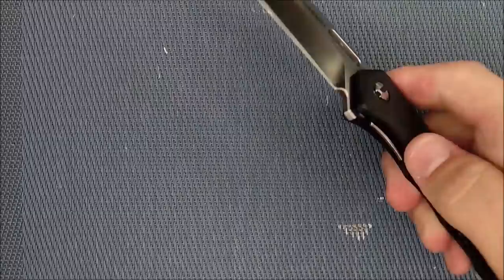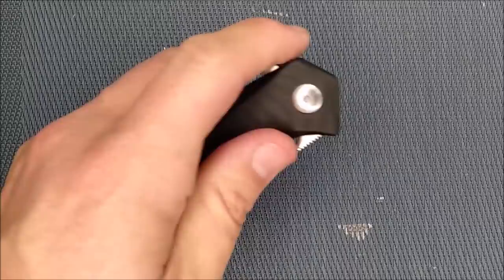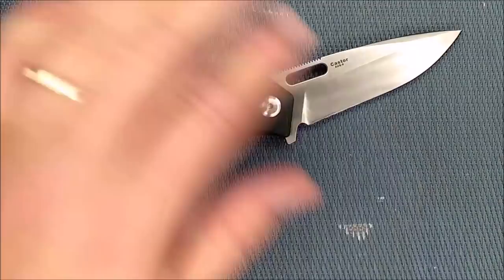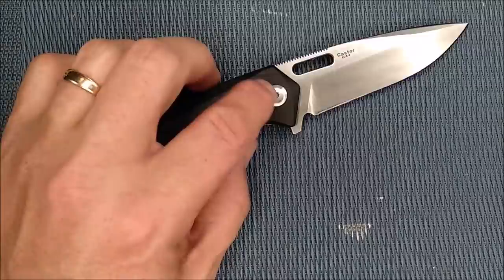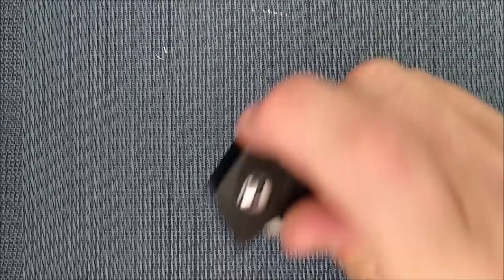Even with the pivot, most companies these days are putting ball bearings in every knife, but it doesn't really need it. If you get good washers you can get good action on a knife without ball bearings — it just takes a tiny bit of wrist movement, a little shake, and it comes out really solid. You can also close it without needing that motion. So it's not bad overall.